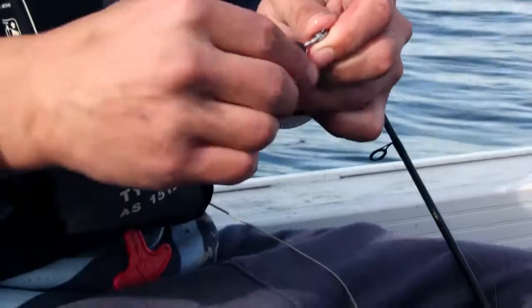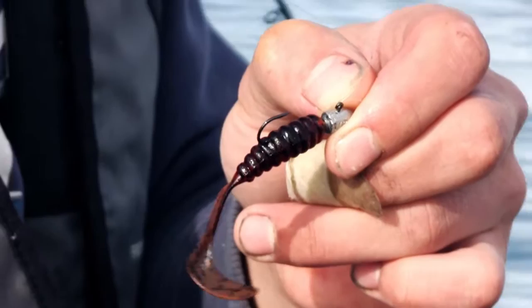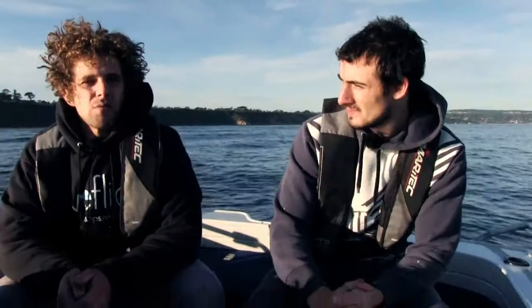We'll be fishing from about four to eight meters deep, basically bouncing plastics off the bottom. Unlike bream where you use really light jig heads, we're going to be fishing a lot heavier — back to basics, very similar to flatty bumping. We'll sound around, try to find some patches of fish, and hopefully get onto it.